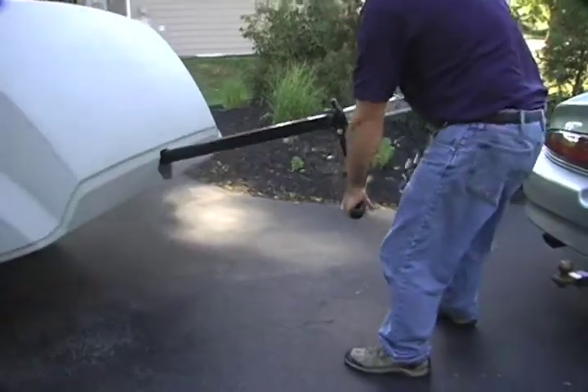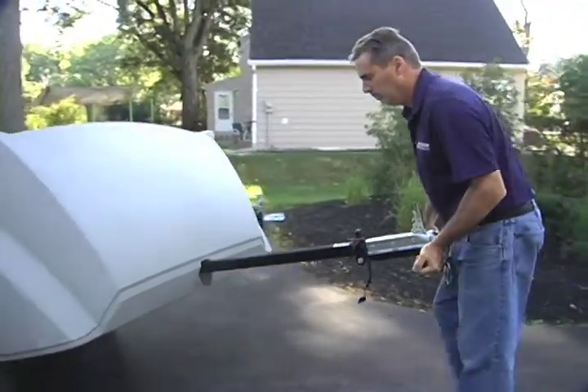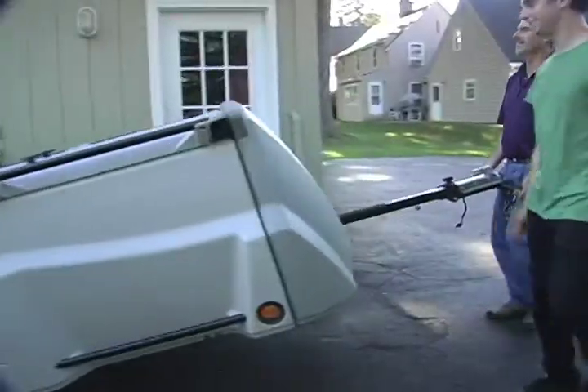Next, pull the same lock pin to release and move the kickstand into its lift handle position. Roll the unit into the vicinity of where you will store your unit in stow mode.